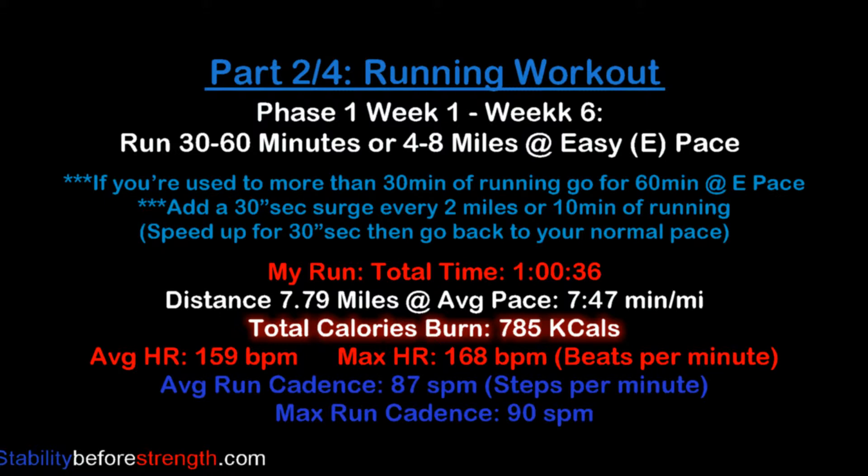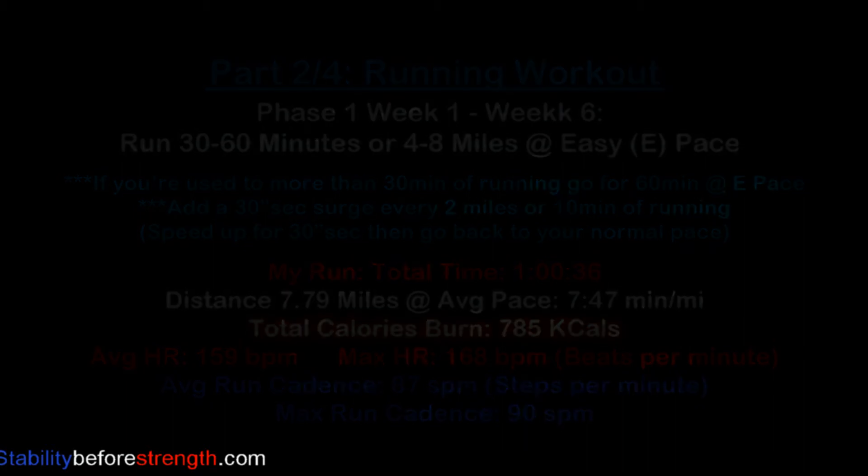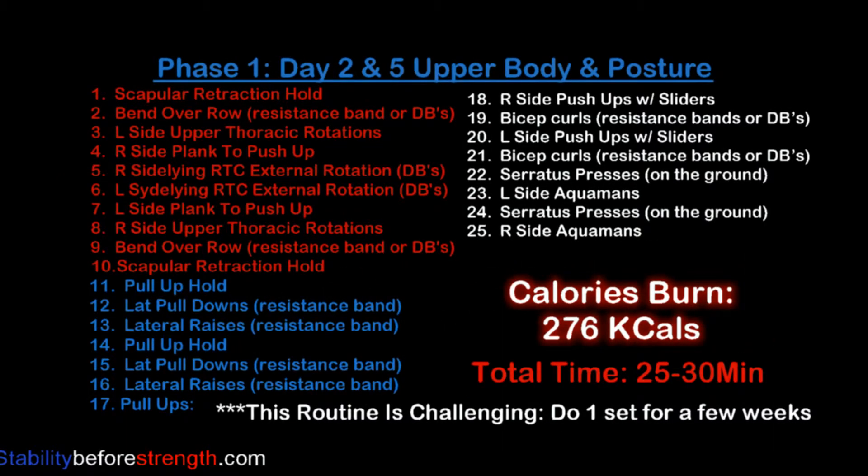Part three of the training program is a workout routine of specific running exercises to build endurance and stability, which will help you decrease the chance of injury and help you run faster. Here's a list of all the exercises for today's upper body and posture routine.